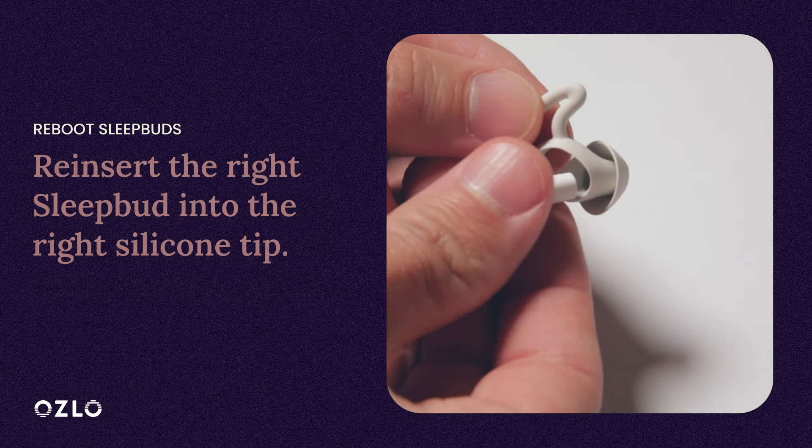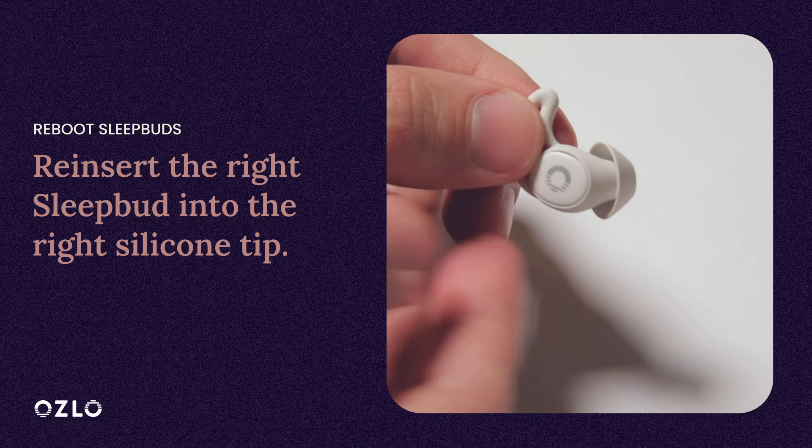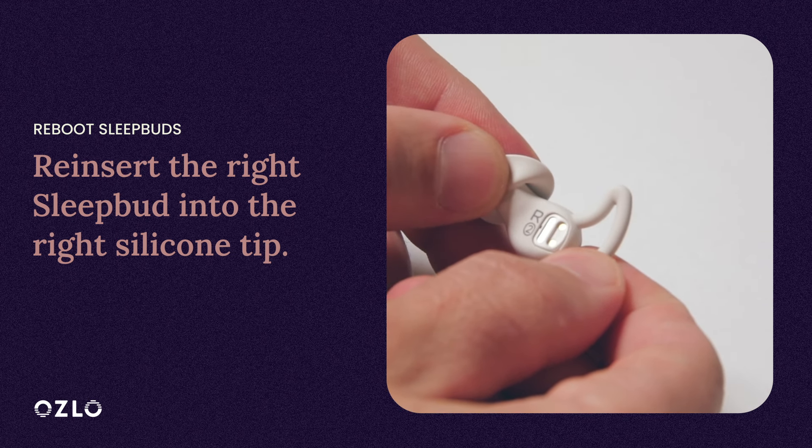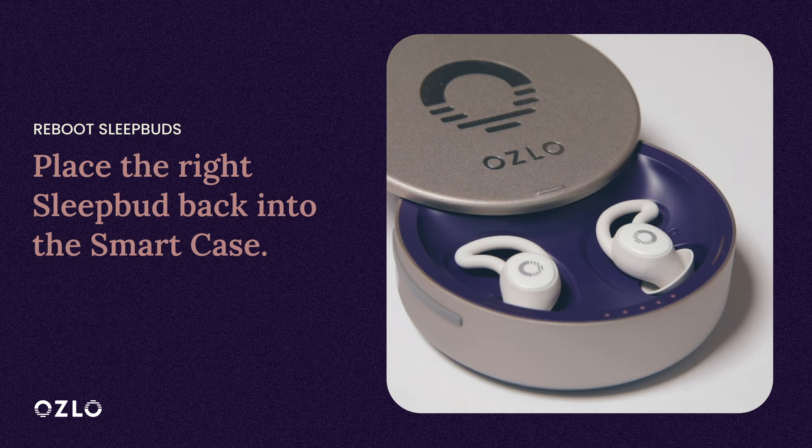Now reinsert the right SleepBud into the right silicone tip. Both the right SleepBud and the right silicone tip have an R printed on them. Place the right SleepBud back into the SmartCase and let it charge.